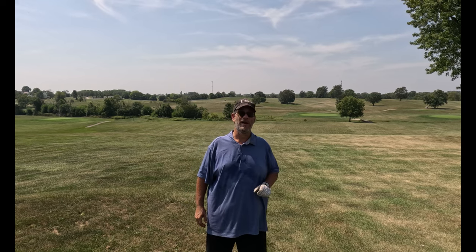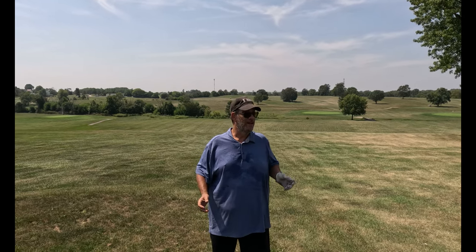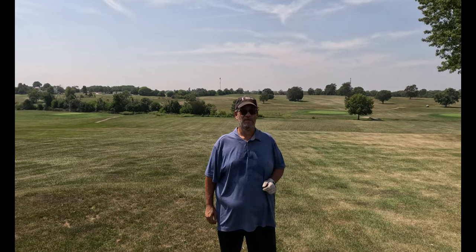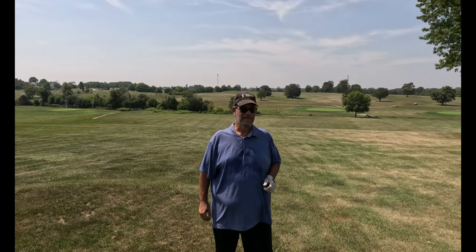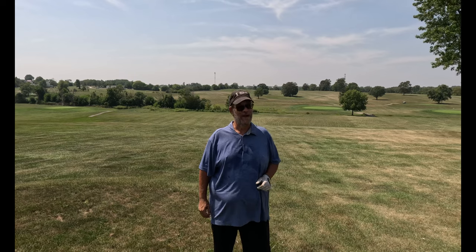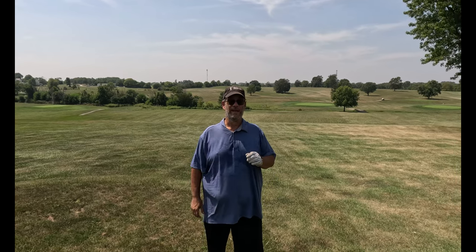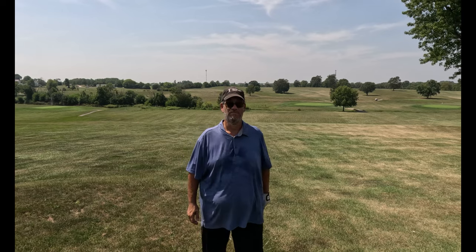Mark's still 50-50 on it. For me, just a little bit too firm. Comment on your favorite color — they've got a nice selection. Thanks for watching. Until next time, this is Robert and Mark signing out. See you, people.